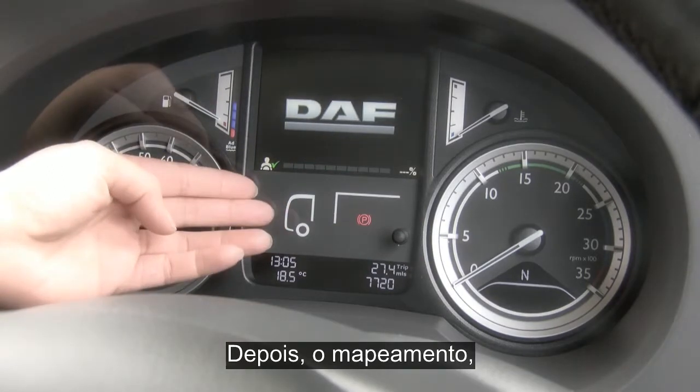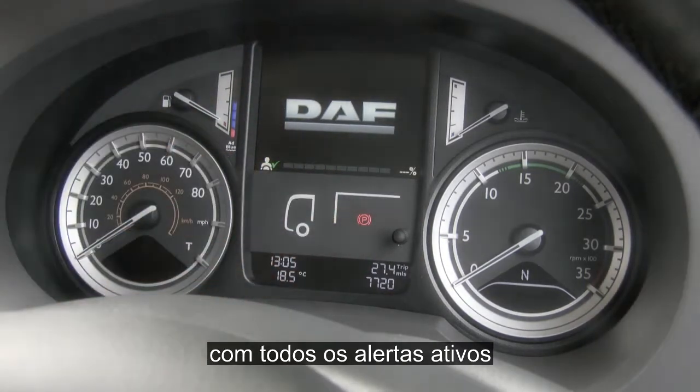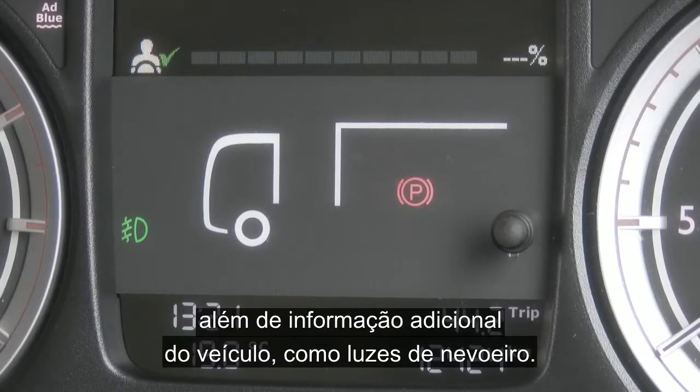Moving across, you have the natural mapping where all active warnings will be highlighted to you and additional vehicle info such as fog lights and hill start aid active.